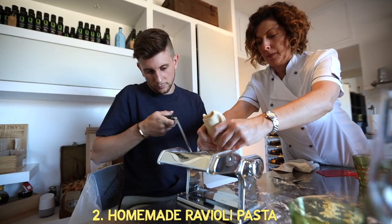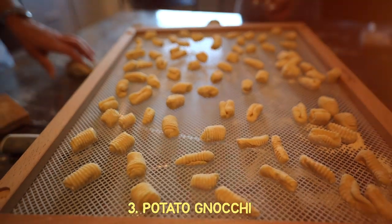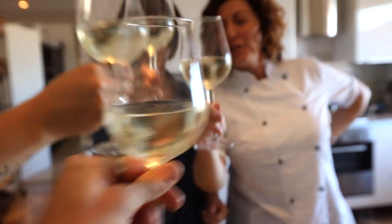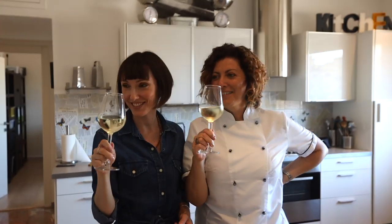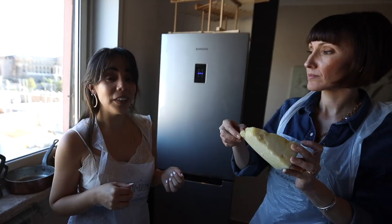Then we're going to be making homemade pasta that's going to turn into ravioli, and then we're going to make potato gnocchi. To the start of an exciting cooking class. Benny is specialized in wine and cheeses whereas Valeria has specialized more on the pastry side.